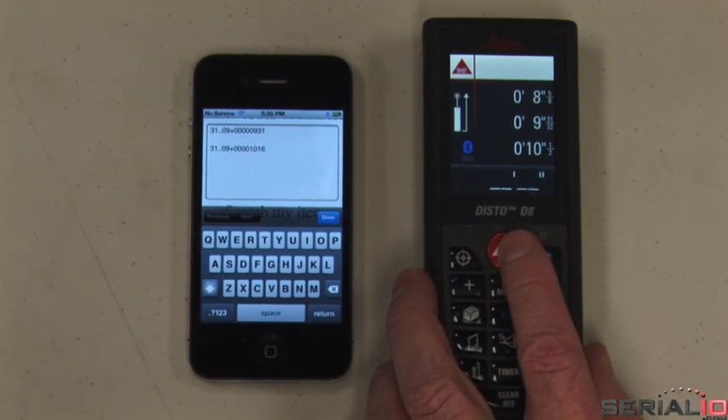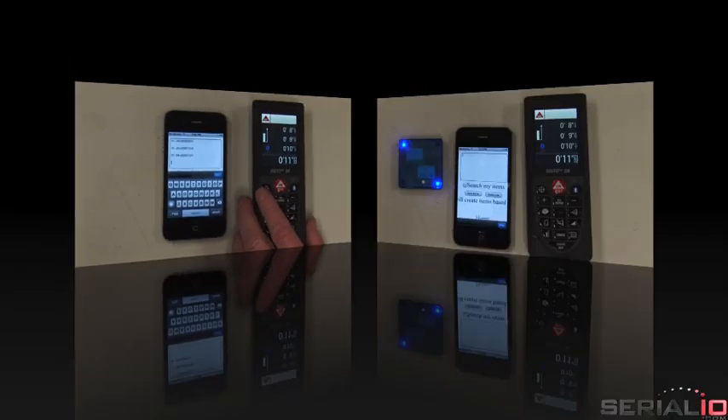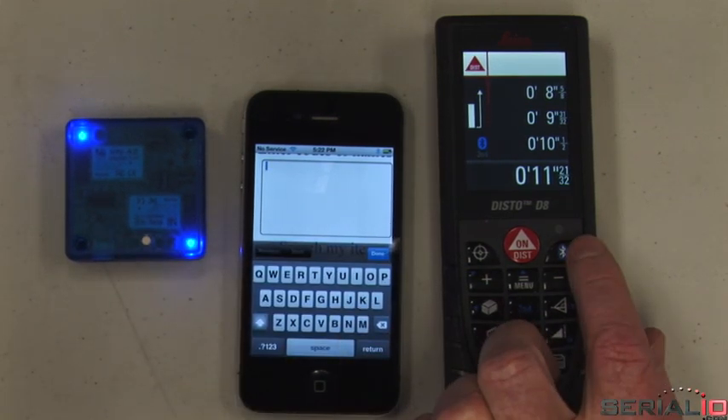Here we show data being posted to the Safari browser and the Notes app on an iPhone 4. The Bluetooth connection to the iPad is made possible using the Blue Snap SPP Key Bridge — a small, battery-powered device.